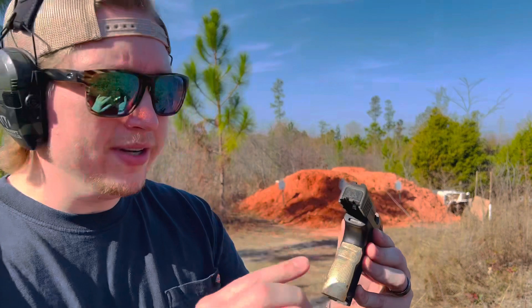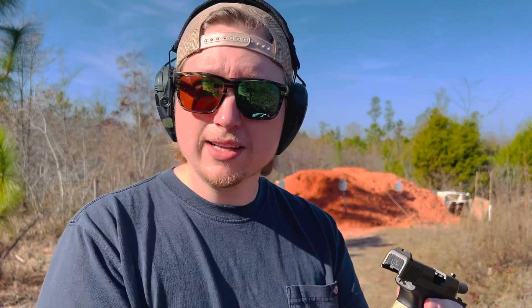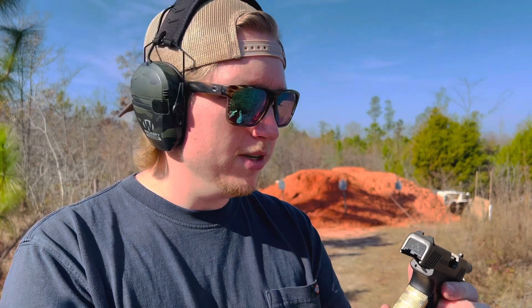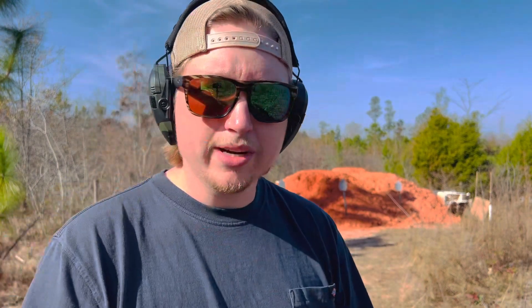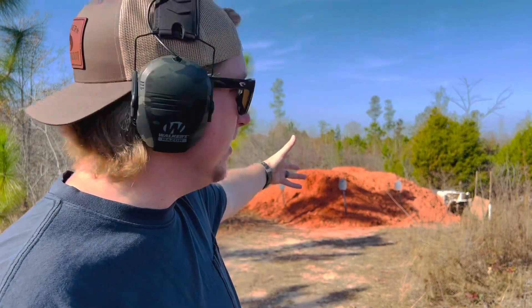All right guys, you can see I have the backstrap on the little GX4. It went on super easy, no problem at all. I didn't show the install because I don't want to violate any YouTube rules, but if you're familiar with how to install backstraps on these you'll have zero problem whatsoever. We are still unloaded by the way. Speaking of safety, I am wearing ears and eyes, and I am at a private, safe, remote range — this is my personal range. I have over 60 tons of red dirt back here as a berm, totally safe.